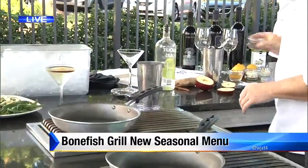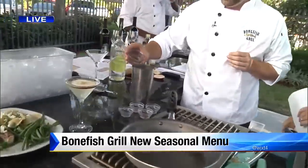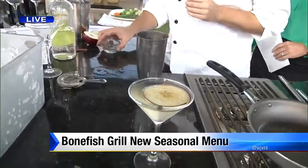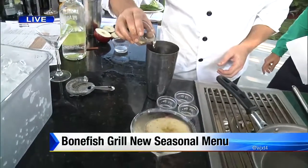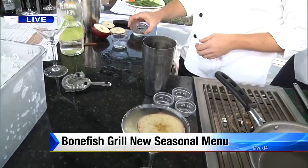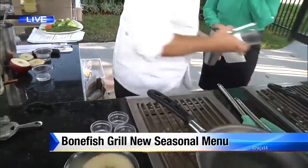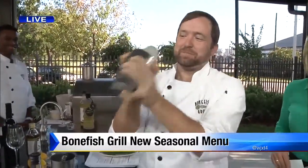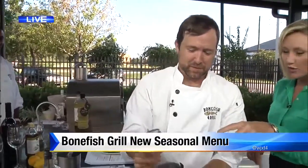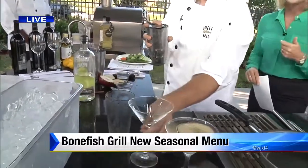This is a fall cinnamon apple martini. I'm going to pour in some simple syrup — about a half ounce — and a ginger liqueur. And you know what the great thing about shaking a martini is? You've got to smile. It means everything.